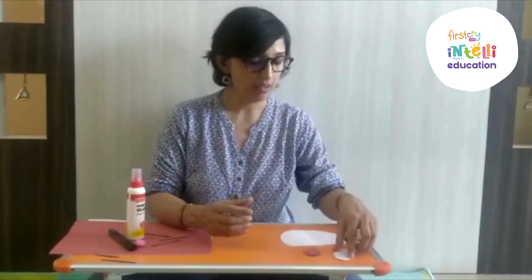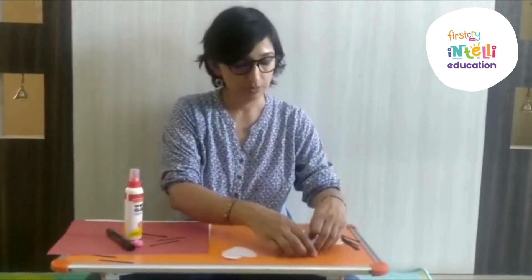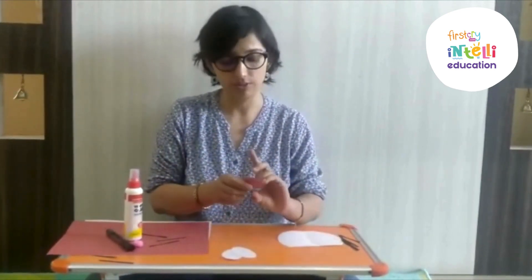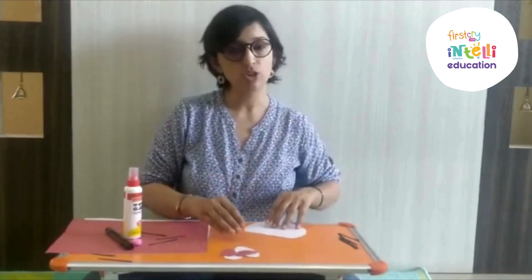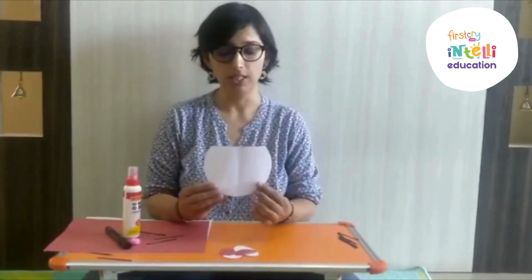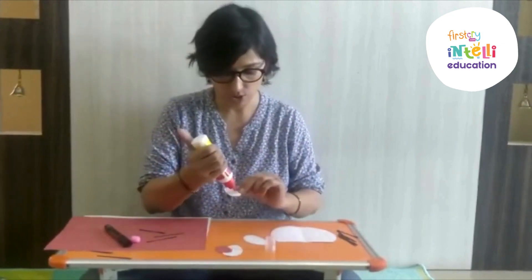Now cut the ears of the bunny from white paper in an oval shape. I have already cut them for you. From the colored sheet, you have to cut the inner part of the ears — that should be smaller than the white ears. From the white sheet, you have to cut the face of the bunny in a half circle shape. Now with the help of the parents, you are going to paste the inner part of the ears to the outer.